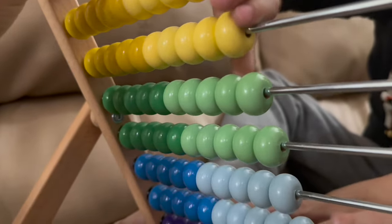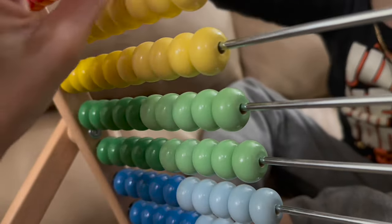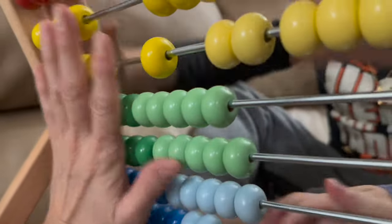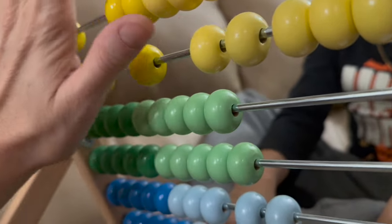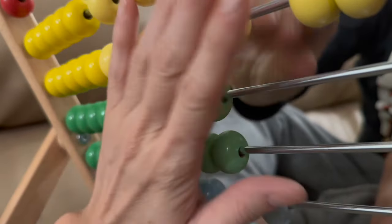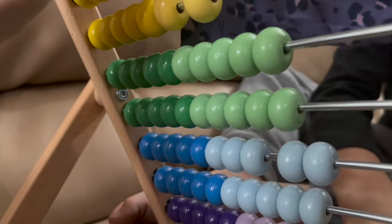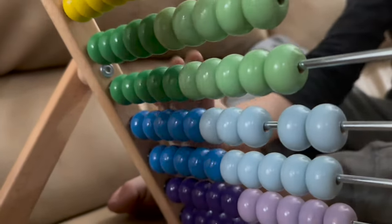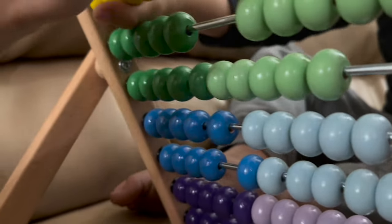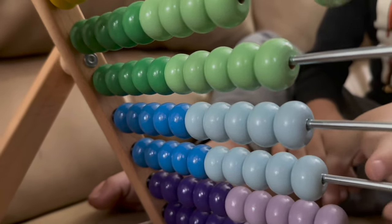So you can learn how to add — like five plus five is ten. Or you can do two plus three. But look, let me show you something. And when you get to multiplication, you can learn that too. One, two, three, four, five, six, seven, eight, nine, ten — and each of them have ten. So ten times ten is 100, and there's 100 on here. You can count all of them. If you do ten plus ten, you count two rows and that's 20.